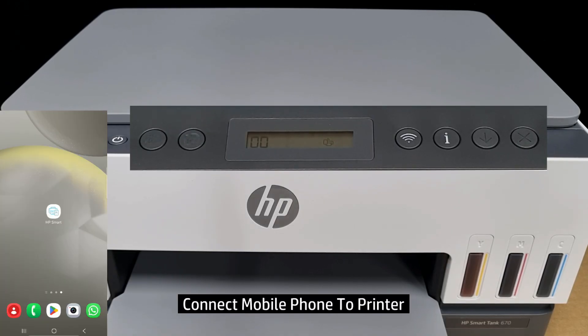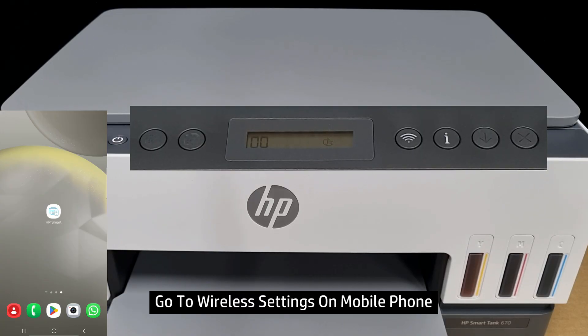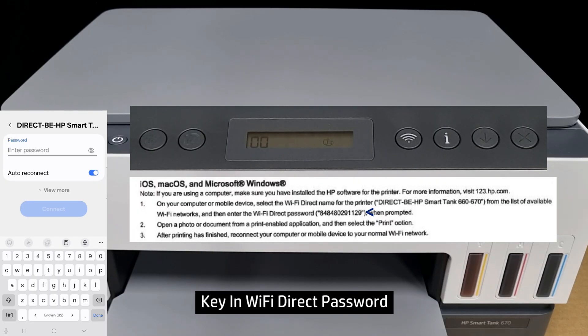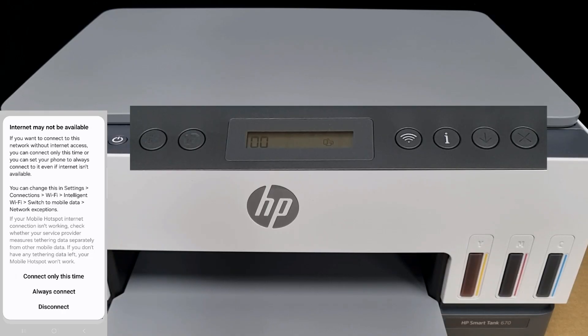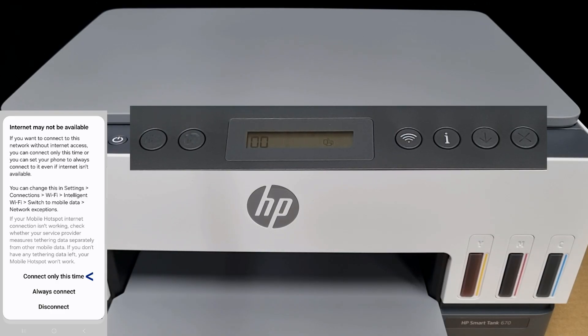We can now connect our mobile phone to the printer. So let's go to wireless settings on our mobile phone. Connect to the DirectBE HP Smart Tank. Now enter the password that is on the printed Wi-Fi Direct page. Take note that once the mobile phone is connected to the printer, there will not be any internet. So let's connect only this time.